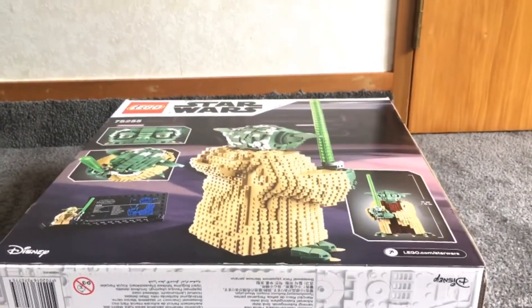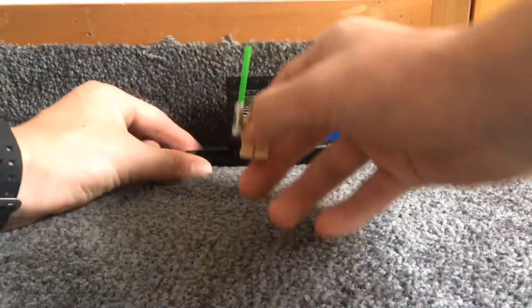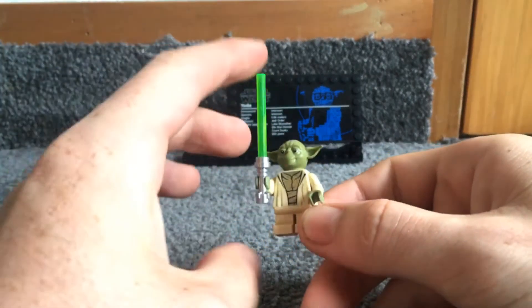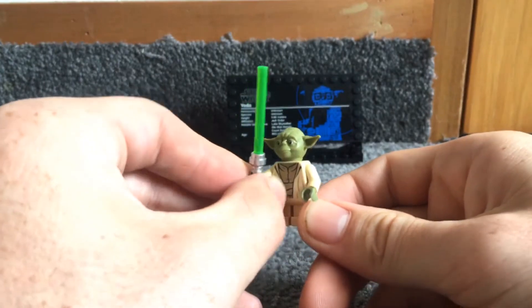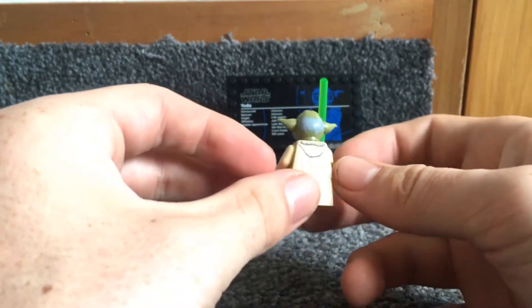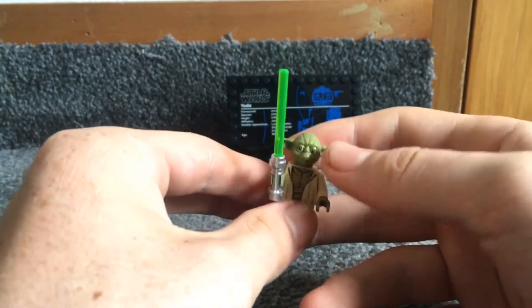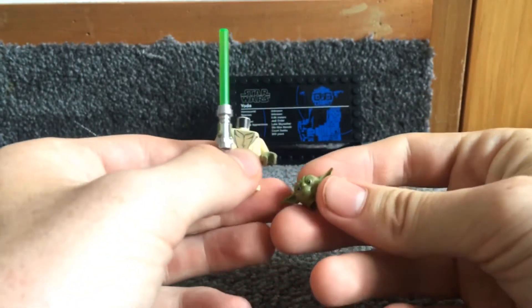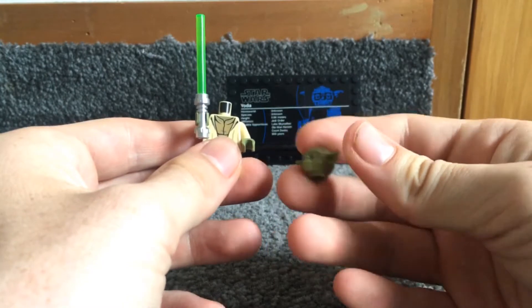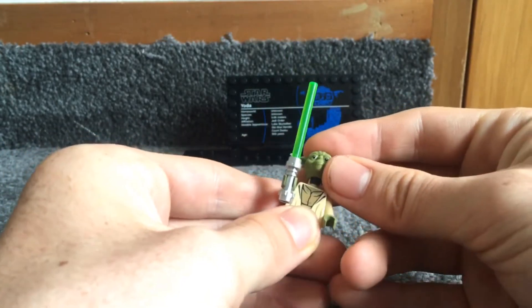Now I'll look at the minifigure and stand. He has a lightsaber — the blade looks shiny. He's got short legs to represent his size, nice torso printing, back printing on the head, and nice printing on the front. One thing I don't like is the head — it's rubber. You can bend the ears with no force, but it's actually pretty detailed; it just doesn't last as long, from what I hear.